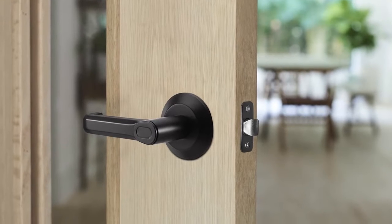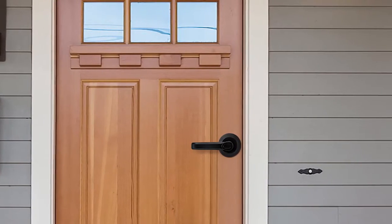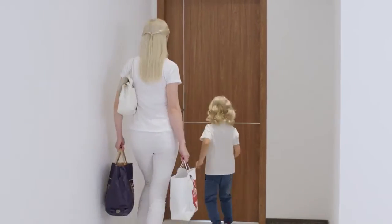That's why we invented Brill Lock, a smart fingerprint door lock with minimalist styling that is affordable, accurate, and easy to install. With Brill Lock, you will never have to fumble for keys at the door again.